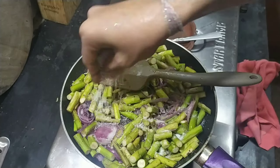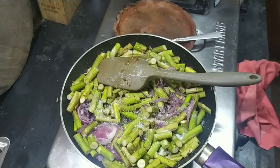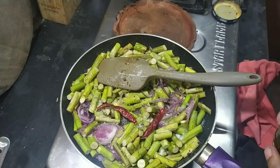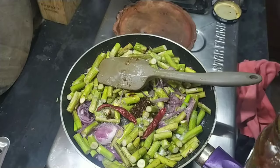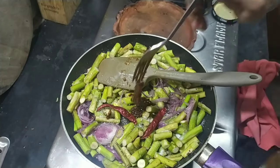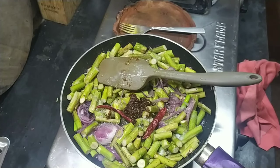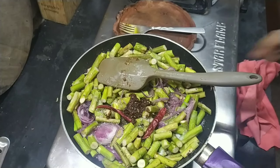Add sugar — about 1 teaspoon or half a teaspoon. Add dried red chili. You can add chili paste, like green chili paste, but I have homemade chili sauce, so I am going to add that. This is going to add a lot of flavor.